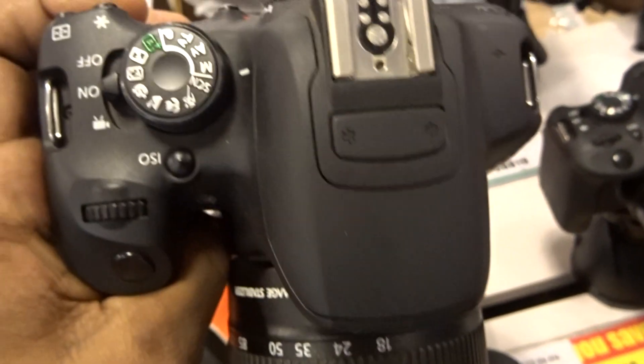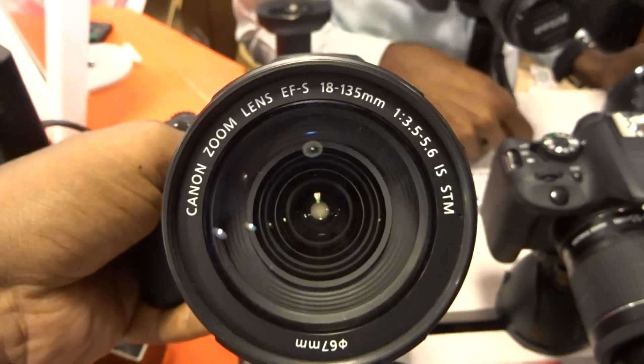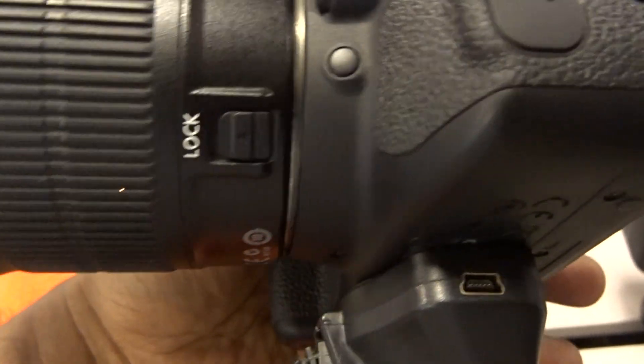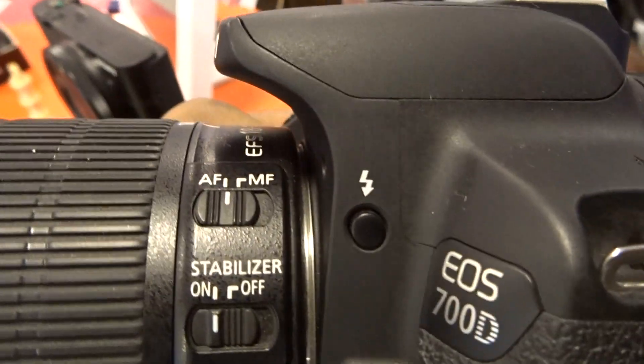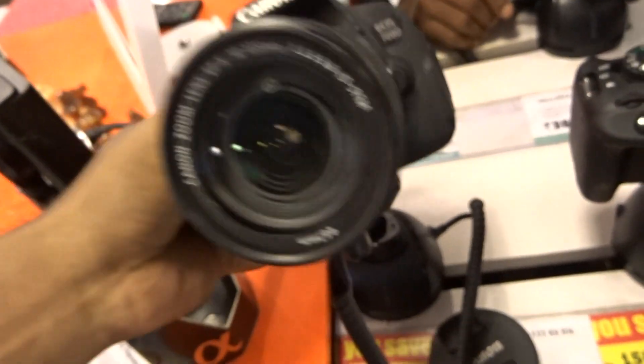Some zoom in here. Dual kit lenses are similar to the other model. Some new model is in the middle level. They're not in the middle level. Here is the model. Thank you.